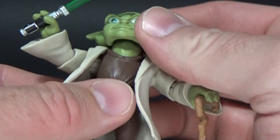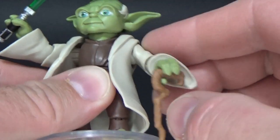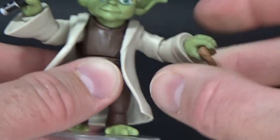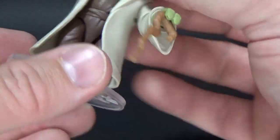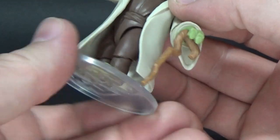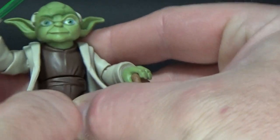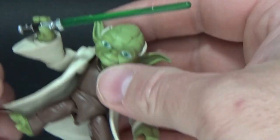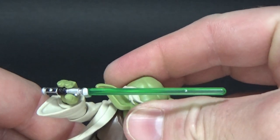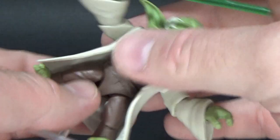The articulation is great. He's got a little bit of movement in the head — side to side and up and down. Hinges in the shoulders and elbows, the wrists do just swivel, and there's a swivel of the waist. Hinges in the knees, which is really great, and then the hip articulation so you can spread those legs out. I've been doing some crazy moves — crazy Yoda Attack of the Clones moves.